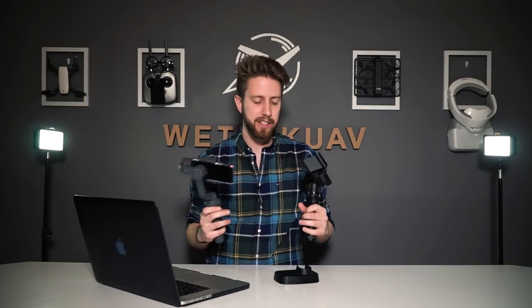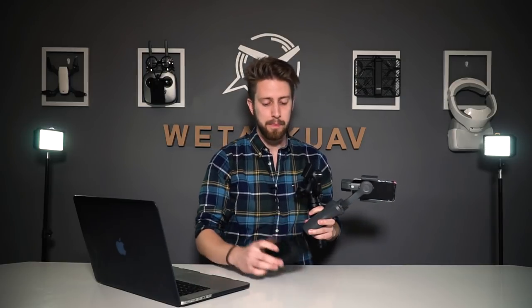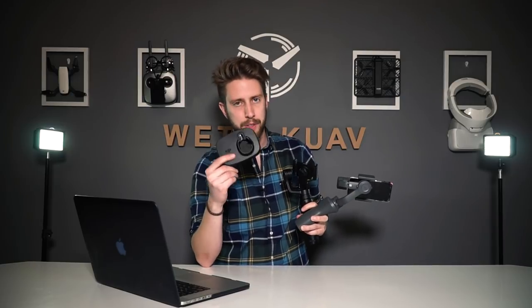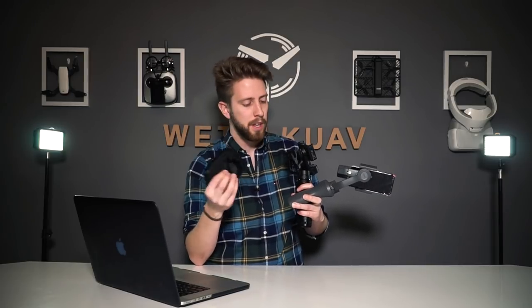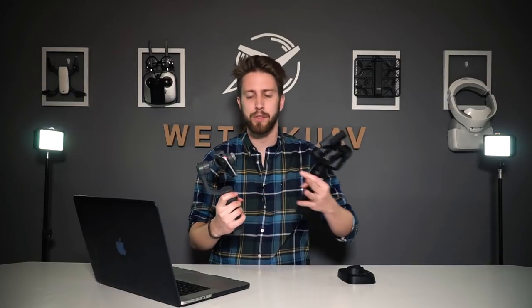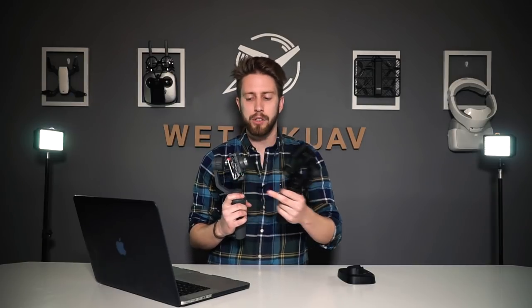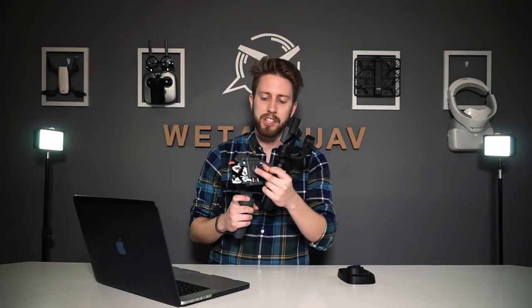Regarding gadgets and accessories: one of the first things I purchased for the Osmo Mobile 1 was a base for motion time-lapse, panning, and panoramas — and it is not compatible with the Osmo Mobile 2, so you'll have to purchase one specifically for the Osmo Mobile 2. Also, you can attach different lenses to your phone — just remember that depending on the weight, you'll need to adjust the balance knobs accordingly.